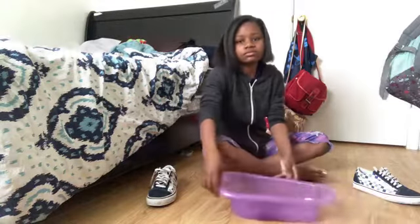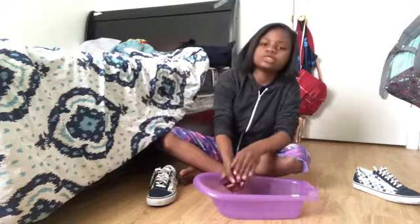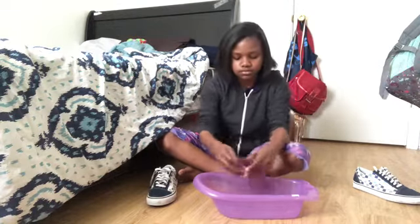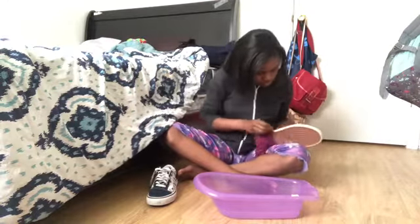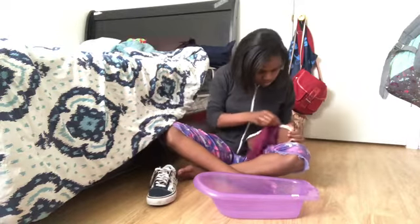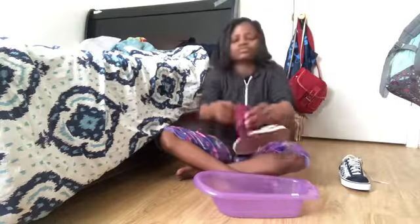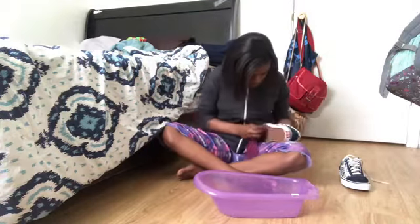I'm gonna turn around and make this so you can see it better — there you go, that's better. I'll probably just put this in speed mode. I just got done with cleaning the shoes and you can see they look much better.